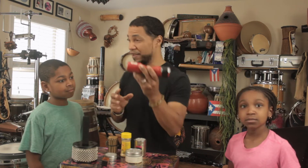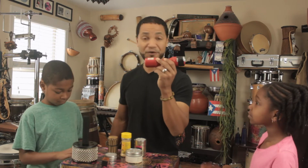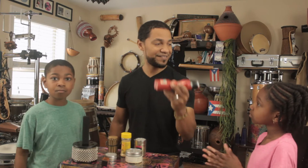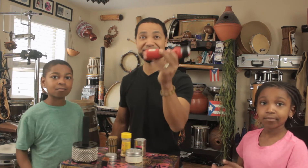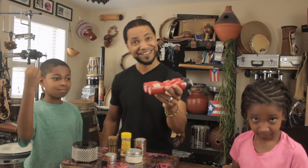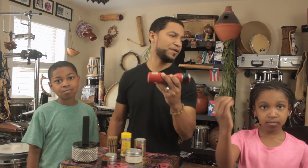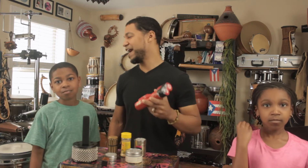However, this way that I'm playing is not the only way to play a shaker. We can play it and shake it like this, or like this, or like this. We can play slow tempos, medium tempos, and fast tempos.